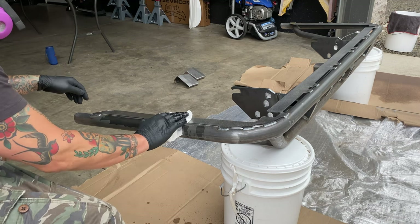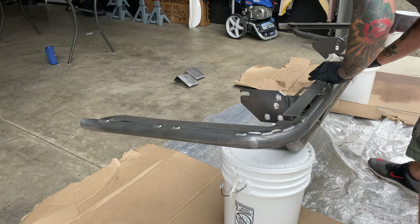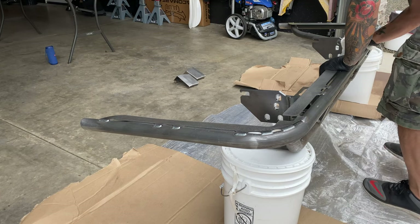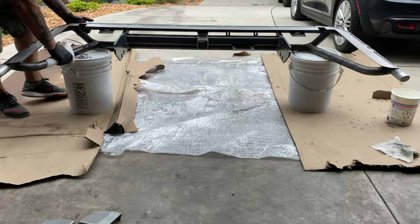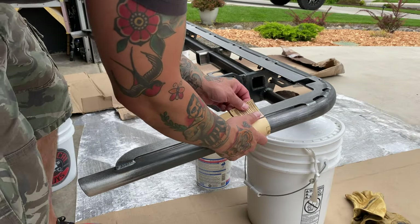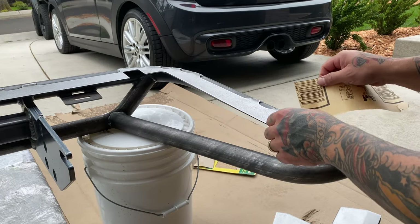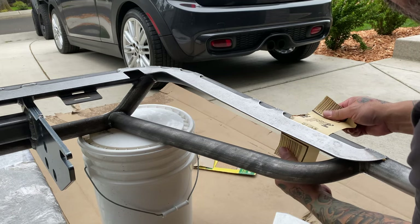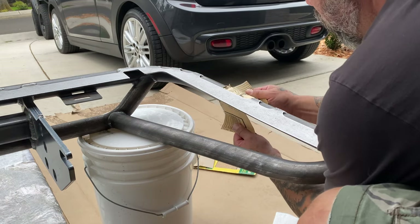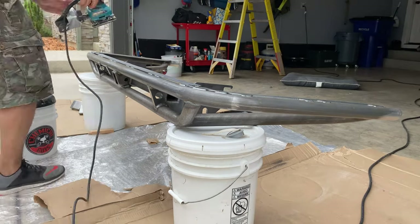First thing you should do when you receive this is wash it with soap and water to remove all the residue it comes with. Then soak it with some acetone to remove all other impurities, making sure you have the right PPE. Next, sand it with a minimum of 60 grit paper or with whatever tool works for you. I was trying to get into all the nooks and crannies — this bumper has a lot of slots, so I made sure I didn't miss a spot. I'm lazy; I like to do it right the first time.